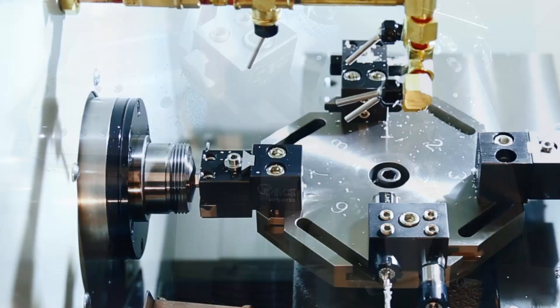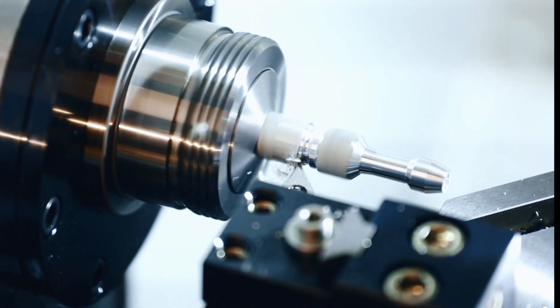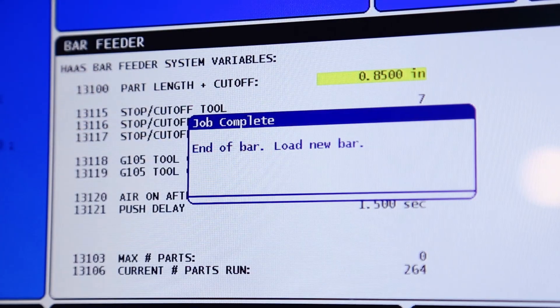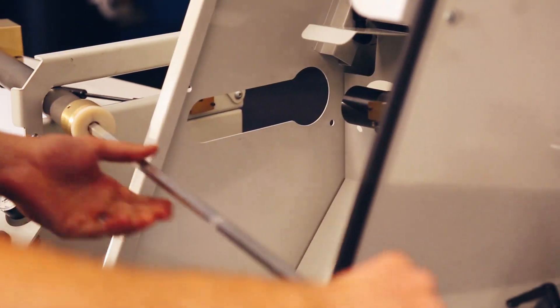You can even use the side of a tool as your stop, freeing up more locations for tooling. This whole process repeats itself automatically until the machine lets us know that it has run out of stock and it's time for the operator to load up a new bar and start the whole process over again.